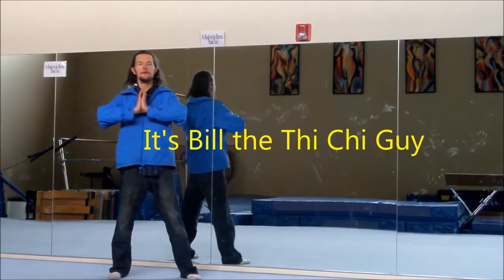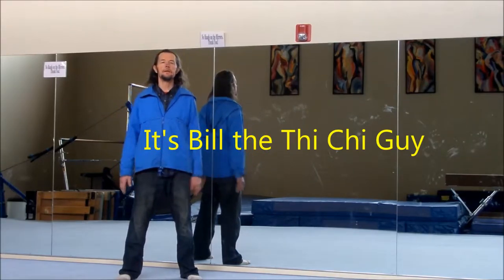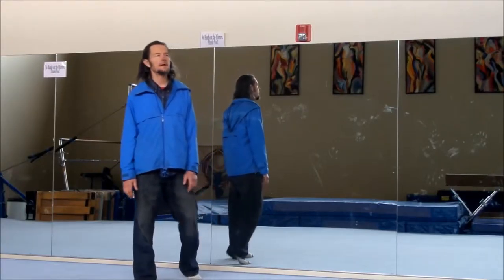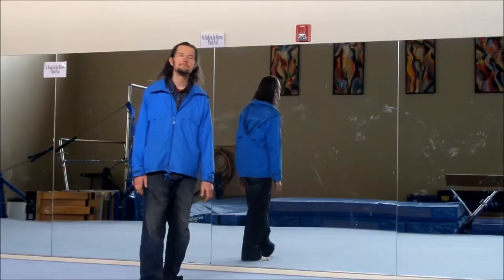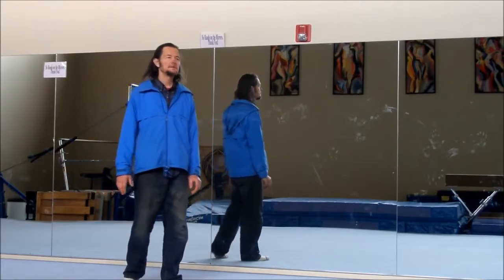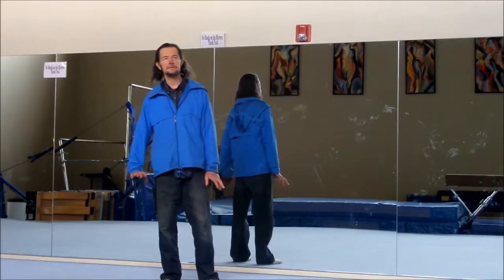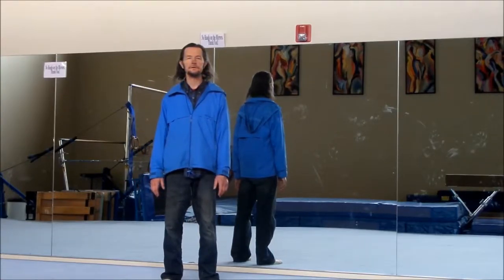Greetings. It's Bill the Tai Chi Guy. Today we're going to talk about a couple of things: some arm exercises, some hand exercises, and some balance exercises. So much of this is just traditional Chinese exercise — Tai Chi, Qigong, and things like that.